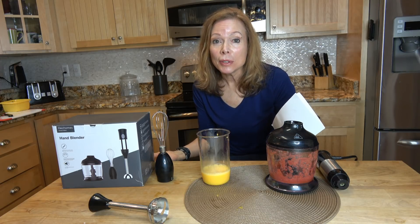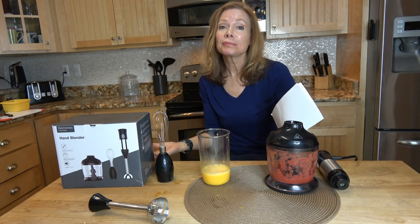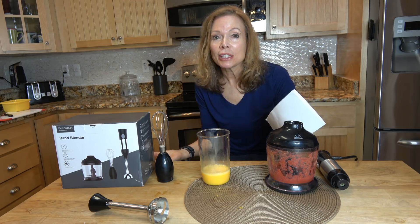So that's a quick look at the Alec Homes 4-in-1 Immersion Blender. Thanks for watching — please check the description section below.